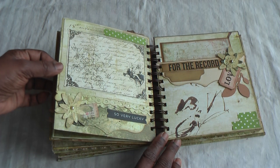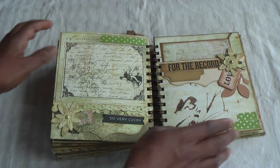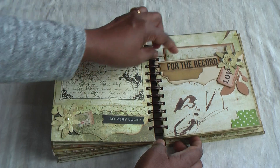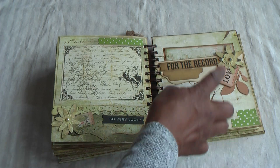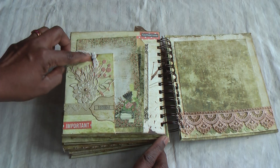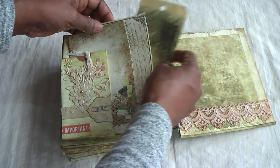This page is quite simple. I've added a photomat also from Prima, die-cut all these bits and put it together, then washi tape on both pages to coordinate. This is the pocket page with a tag inside. There's a sentiment for the record, a Tim Holtz tag, a flower, and one of these die-cut pieces as well.